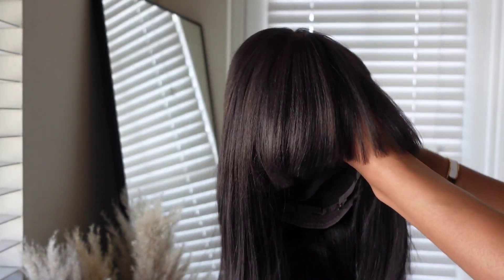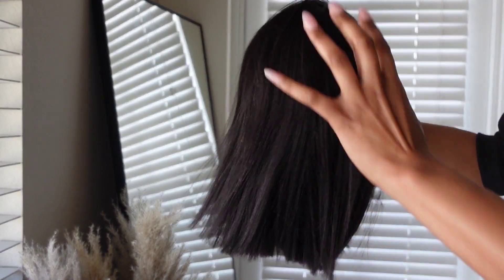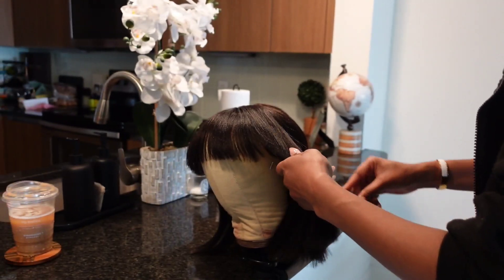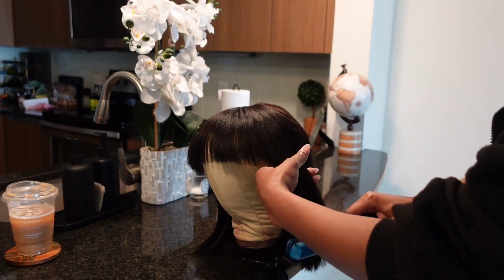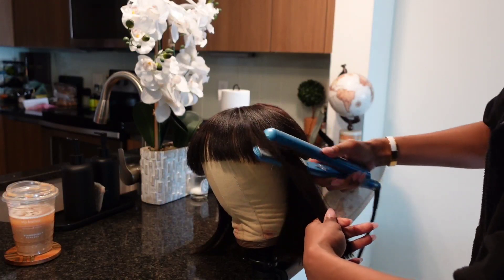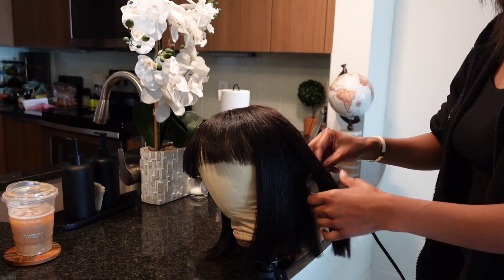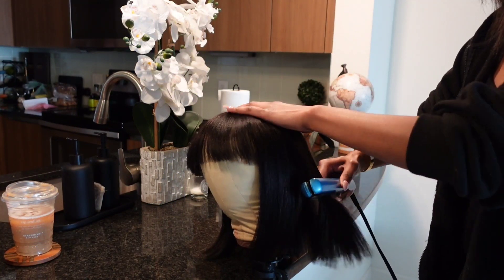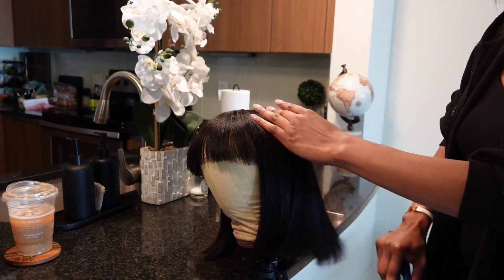As you guys can see, this hair is nice, thick, and full — there is nothing stiff about it. Now I'm just going to go through the hair with a flat iron to get any creases out from the packaging and bump up the ends a bit so it lays better on my face. I'm also going to bump up the bangs in the front, but I'll do that later once the wig is placed on my head.